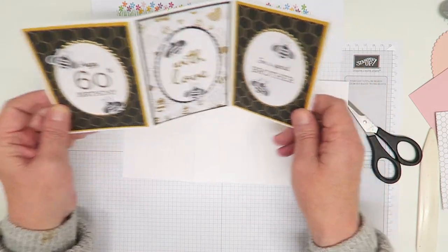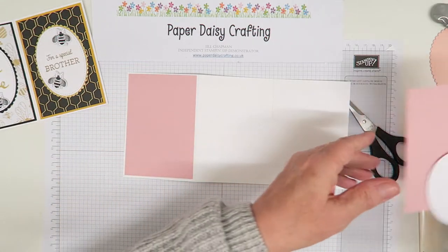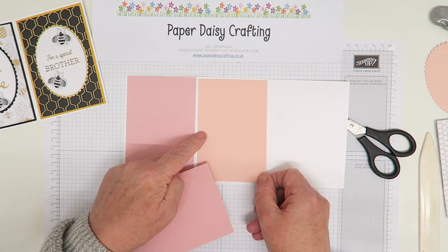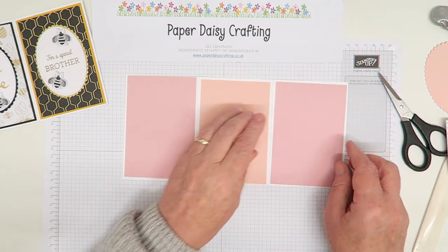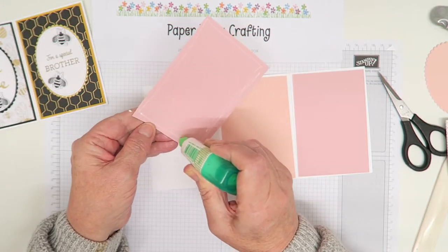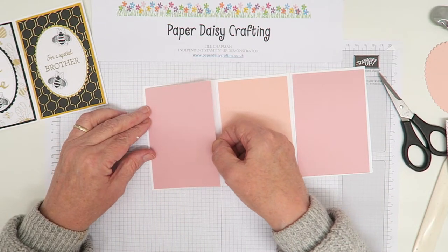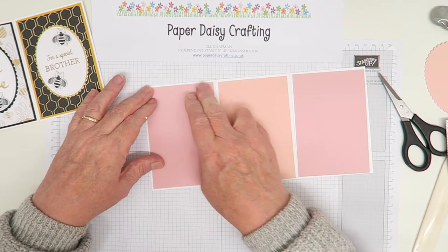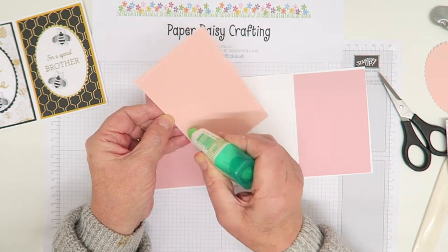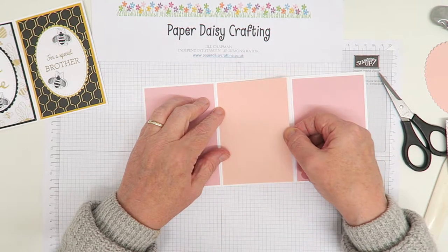What you need are three mattes. On the original I used crushed curry and black cardstock, but today because I want to make it more feminine I'm using blushing bride and petal pink - a pinky peachy colour scheme - to show how these papers can be used for both male and female. All of those need to be glued down. I'm using Tombow today, which gives you a bit of wiggle room if you don't get the panels down absolutely straight.